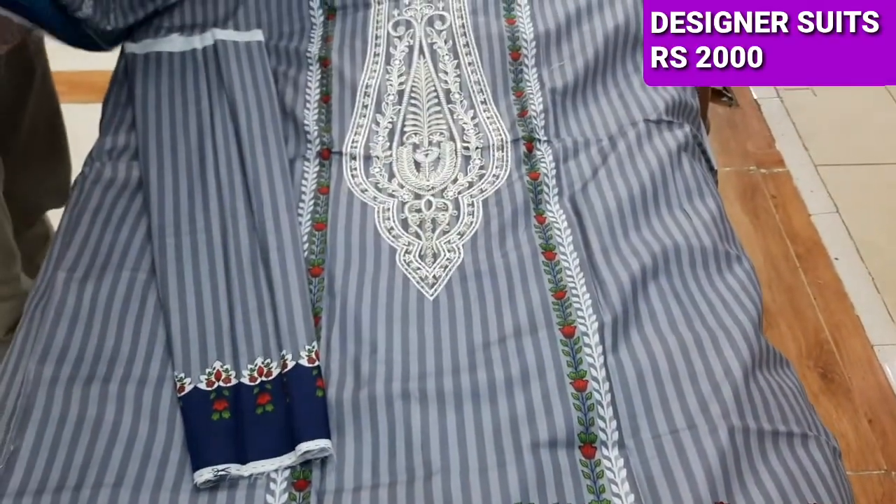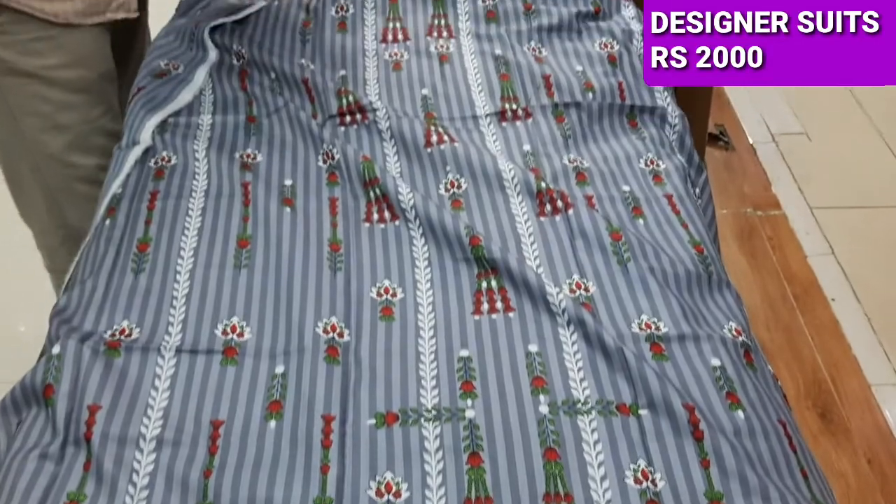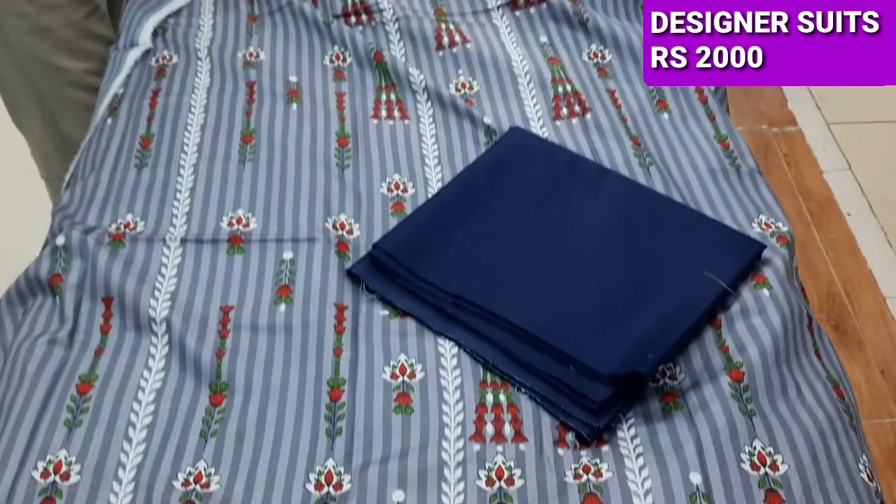These are the sleeves. This is the bag. It is very nice. This is the bag — it is a very nice bag.